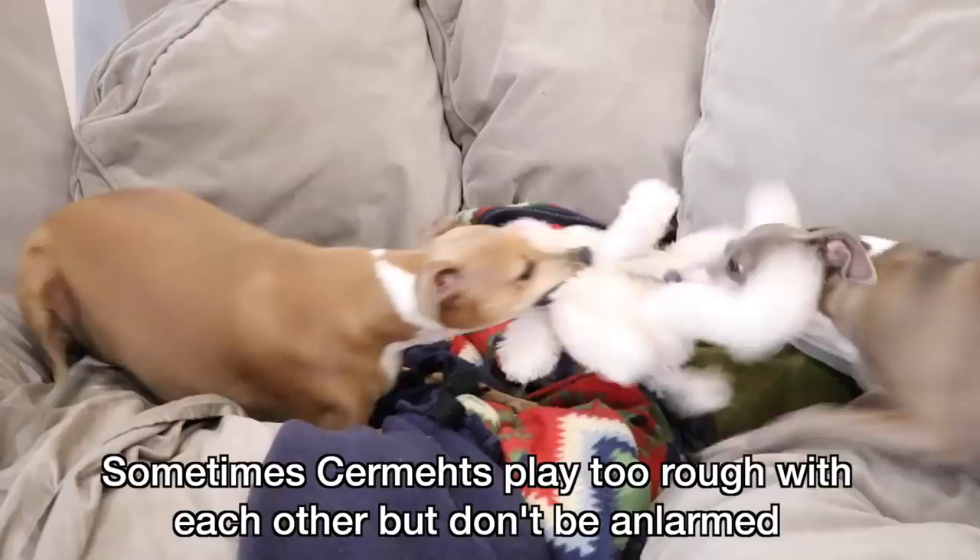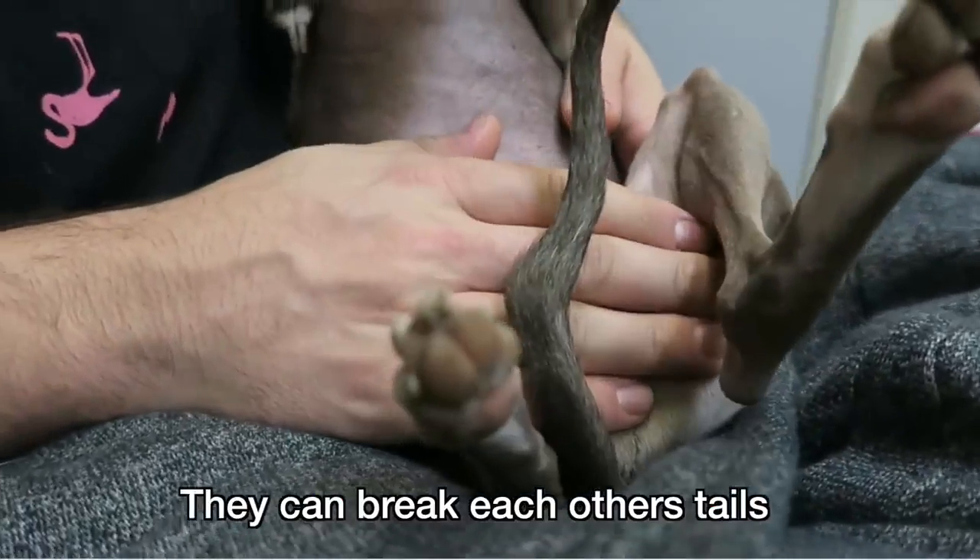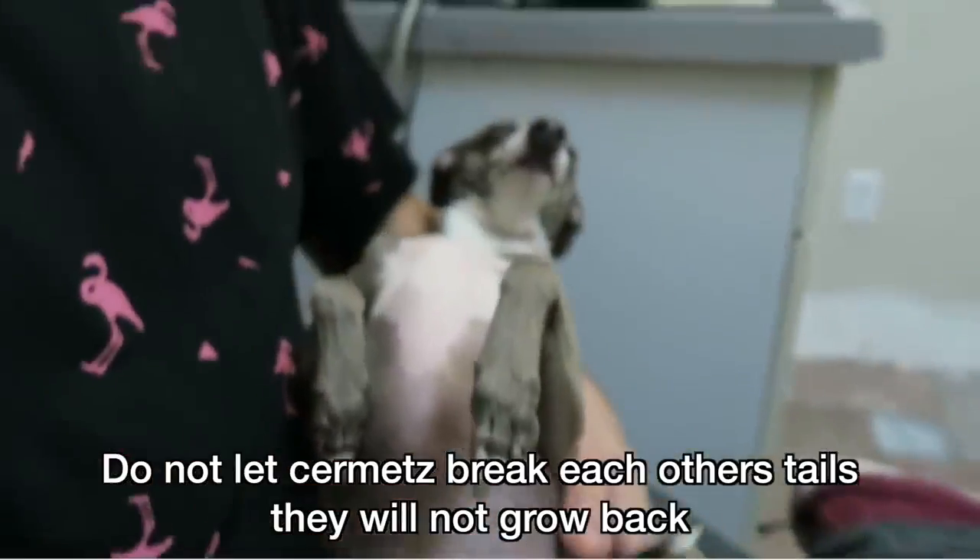Sometimes Sermits play too rough with each other, but don't be alarmed. Just kidding — be alarmed. They can break each other's tails. Do not let Sermits break each other's tails. They will not grow back.